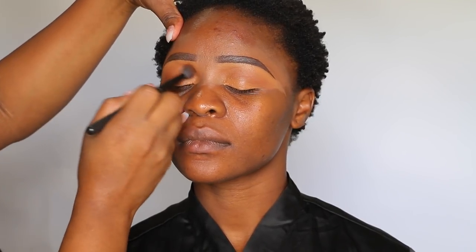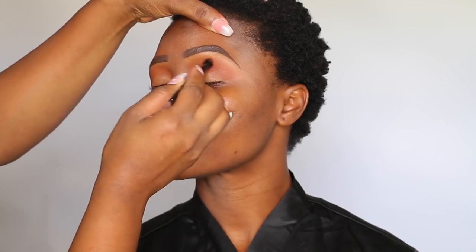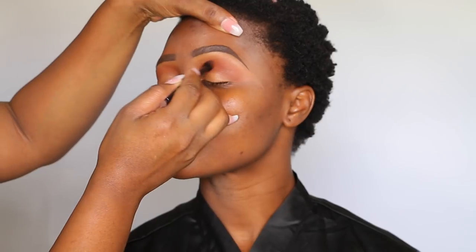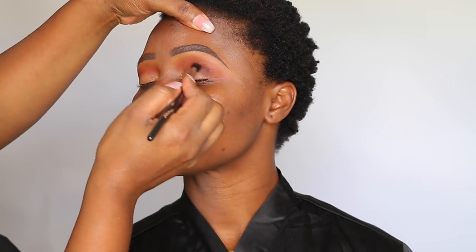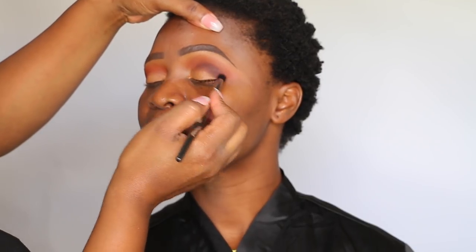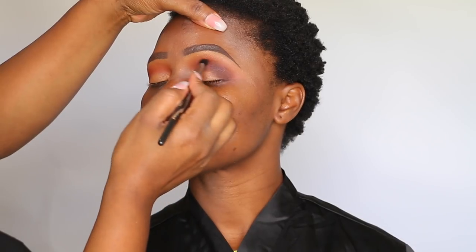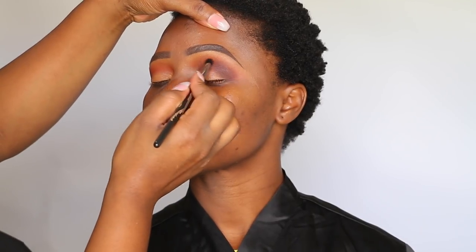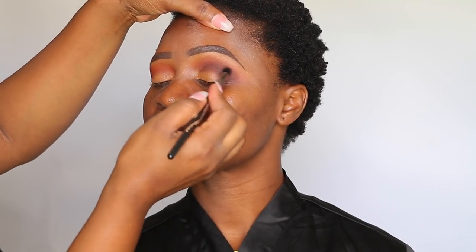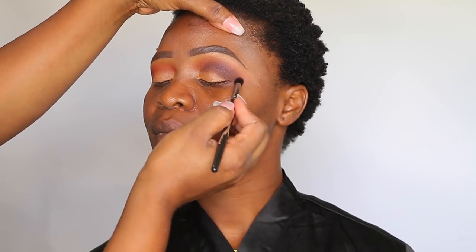Taking the 39A palette from Morphe, I started off by using the shade Define Me and a little bit of Thunder. Then I moved on to the shade Vibrant — Vibrant is my main crease color so I want this one to pop more. After that I added definition to the crease using the shade Expression, then a little bit of Slice for even more definition.